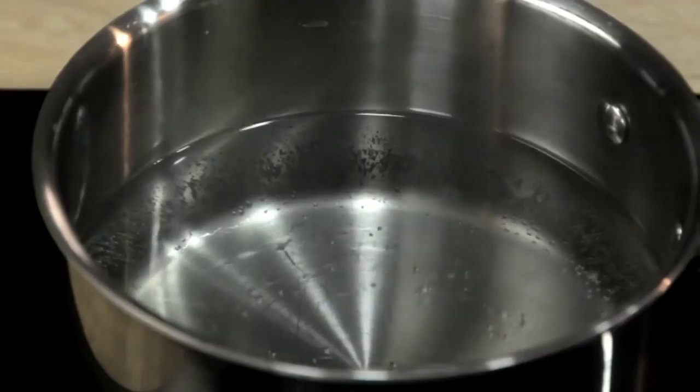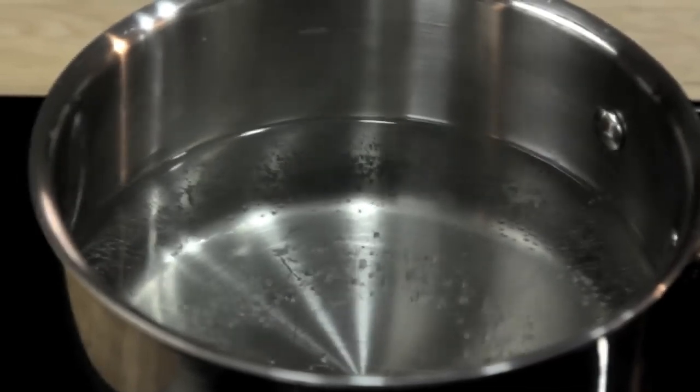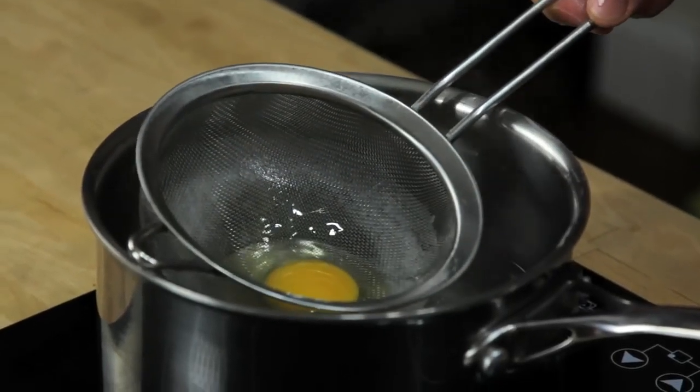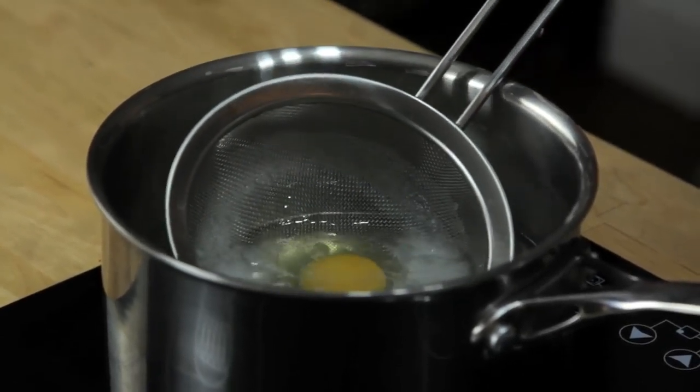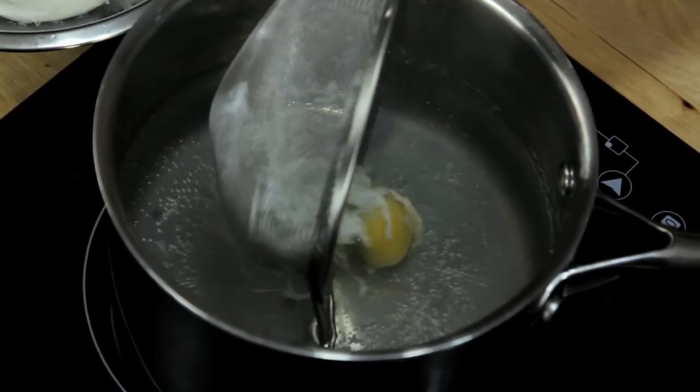Even better, the strainer is actually the ideal tool for lowering the egg into the water. What I've got here is a pot of water at 180 degrees Fahrenheit — just about the temperature where the water is quivering but not quite simmering yet. All I'm going to do is gently lower the strainer with the egg into the water, move it back and forth a little bit to make sure the egg isn't stuck, and then carefully roll the egg out.